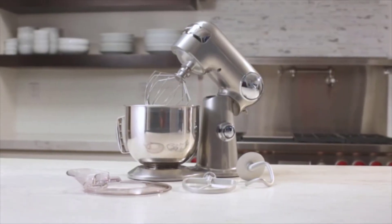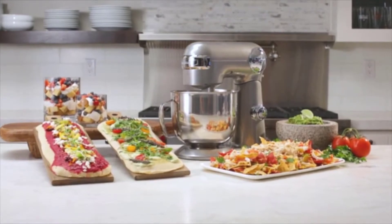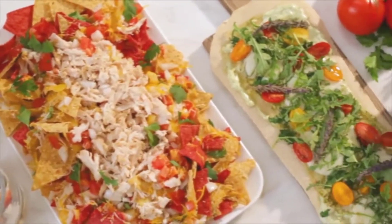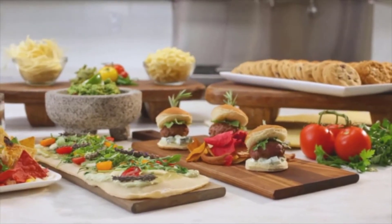Using an electric mixer ensures light and airy cake layers, stretchy dough for homemade pizza, and fluffy frosting that's velvety smooth. You can even use a stand mixer to shred chicken or make guacamole. Plus it's speedier than stirring a whisk around a bowl umpteen times.